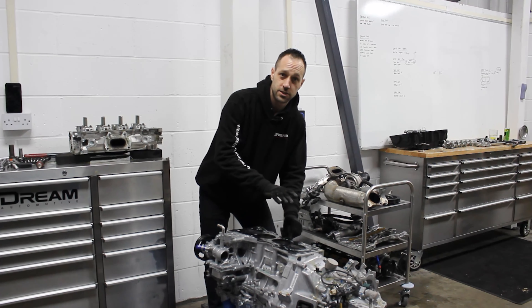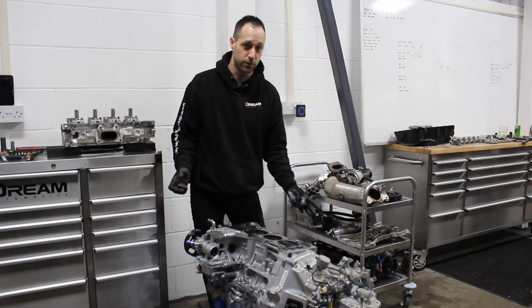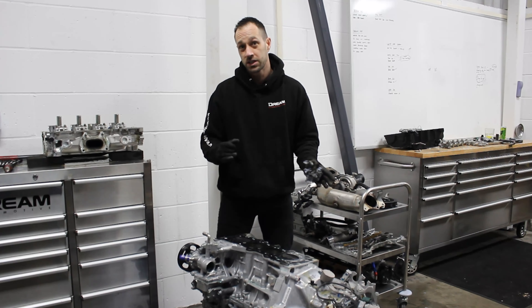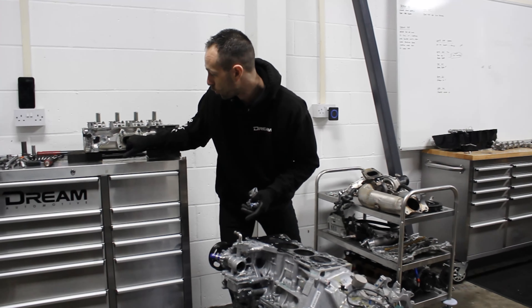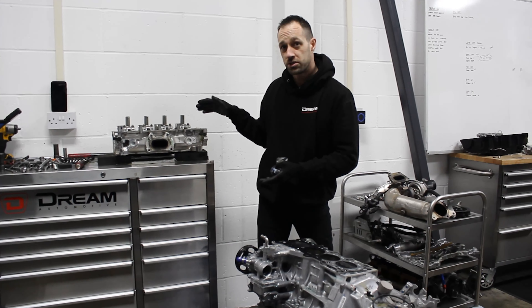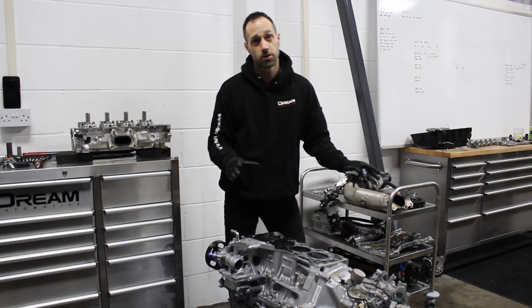I just pulled the head off and looking at the gasket initially, it doesn't look too bad. In the places where I'd expect it to blow through, it hasn't - it looks like the gasket's intact. What we did see though is a little bit of water around the outlet port of number two cylinder. So that's kind of pointing back towards the fact that we could have a cracked cylinder head here. I'll go ahead and get this lot cleaned up.